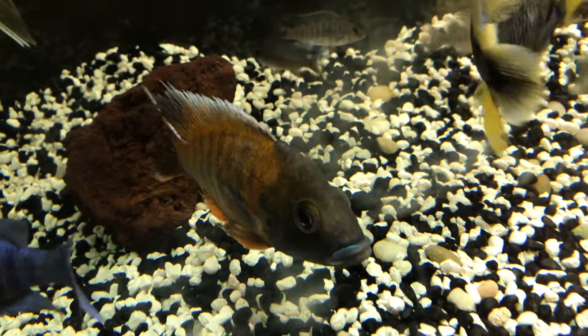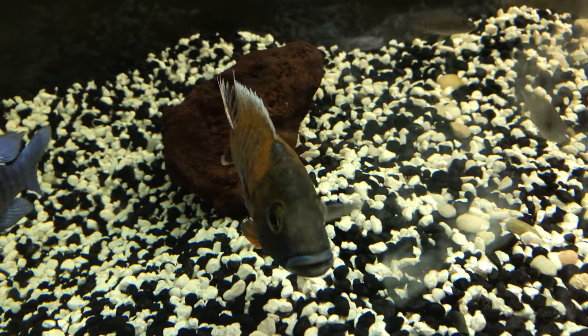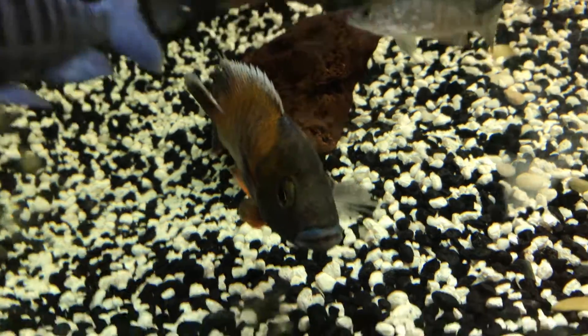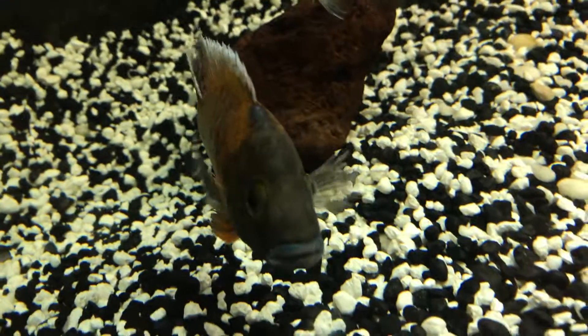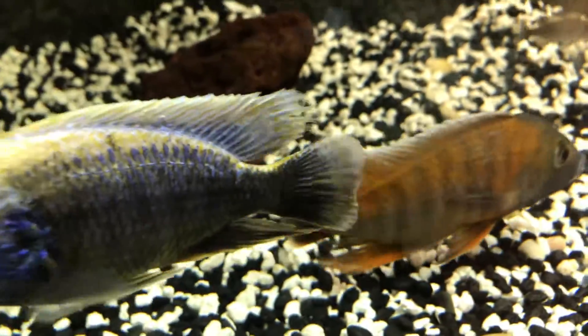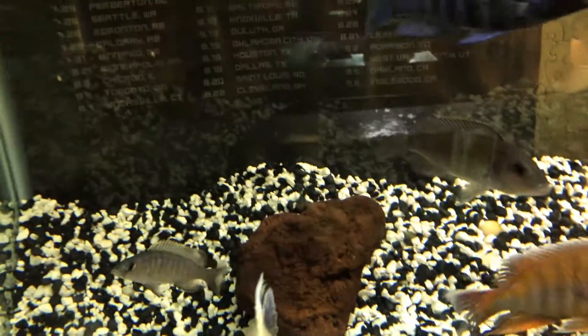So that's always good to have a quarantine tank, guys. Because if you don't have a situation like this, then you're in trouble if you don't have a quarantine tank. The fish's colors will come back up in here too, because they won't get abused constantly.